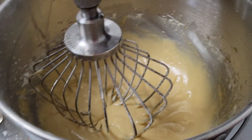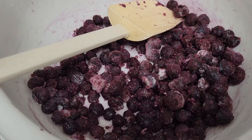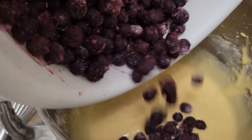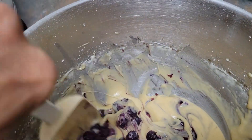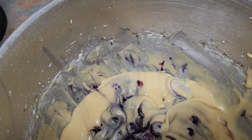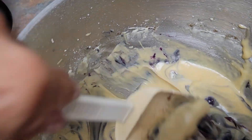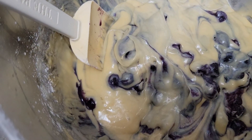Now we are going to fold in one and a half cups of blueberries into our batter. This time I used frozen blueberries, but I also like using fresh blueberries. Since I have lots of frozen blueberries I haven't used yet, I'm using the frozen ones for this muffin.